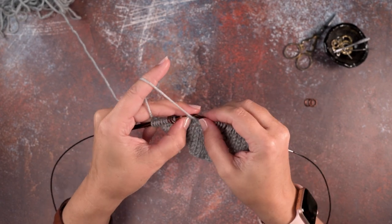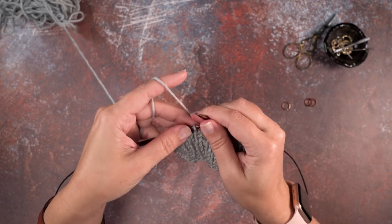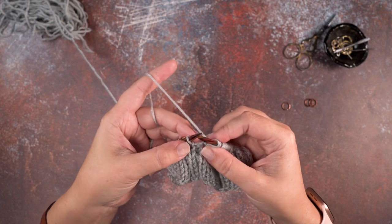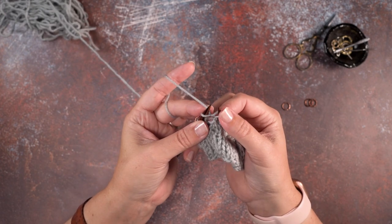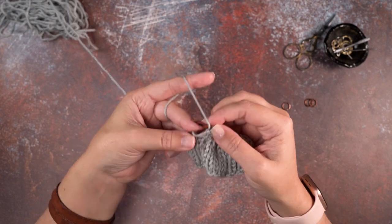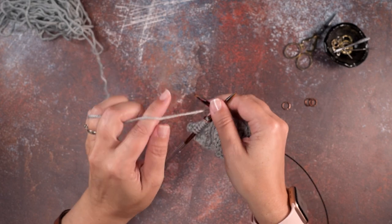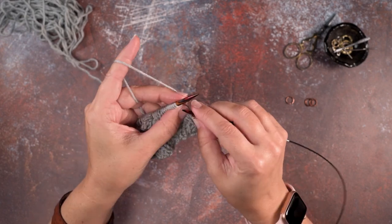This bobble is always worked from the wrong side for this particular pattern. I'm going to remove that stitch marker — here's the stitch that we're going to be working our bobble into. Again, first we're going to cast on five stitches from this one stitch. So we're going to knit into the stitch once, leave it on the needle, yarn over, knit a second time, yarn over, yarn over, and knit a third time. Now we can remove that stitch from the left hand needle — we have five stitches made. I'm going to stop and turn our work to the right side of our pattern and knit five.